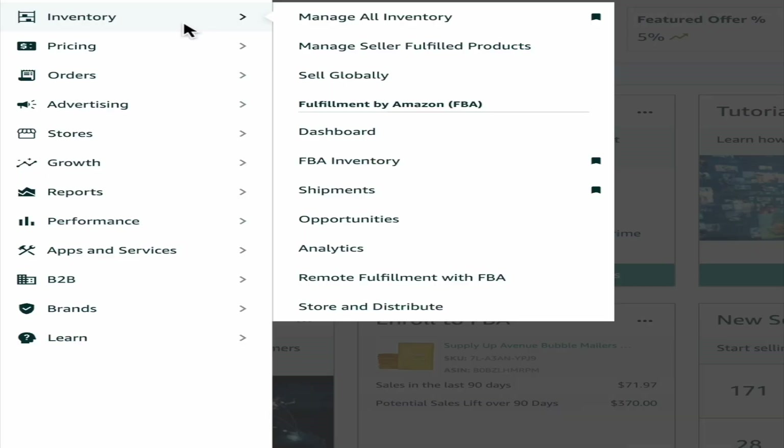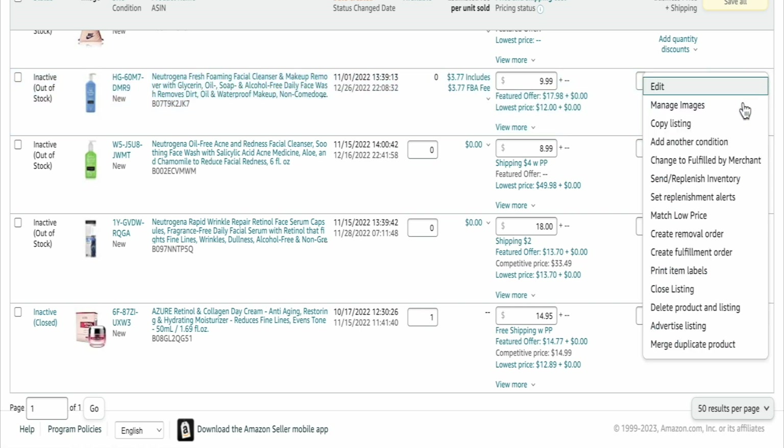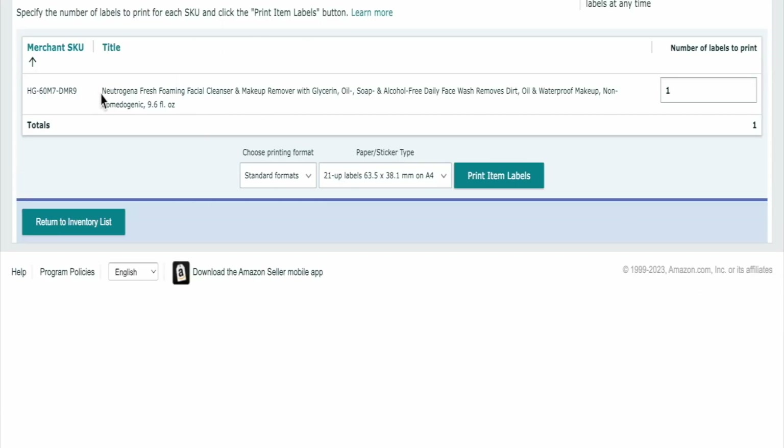First, you're going to go to Inventory, then Manage Inventory, then go to the product that you want to print the labels for. Hit the arrow-down button and go right to Print Item Labels. Now if you don't see the option for Print Item Labels, you would have to change it to Fulfilled by Amazon — just click that, give it a few minutes, and then it'll give you the option to print item labels.